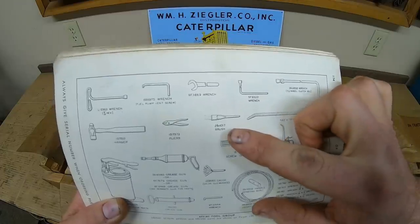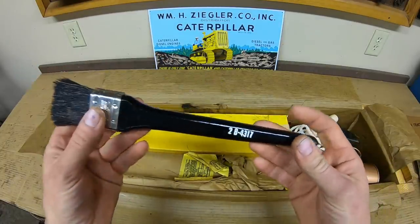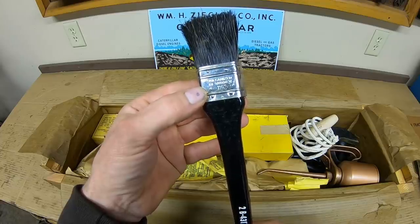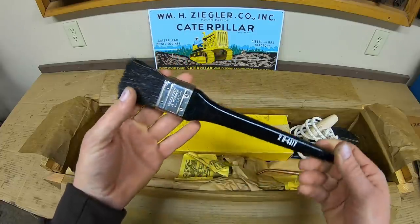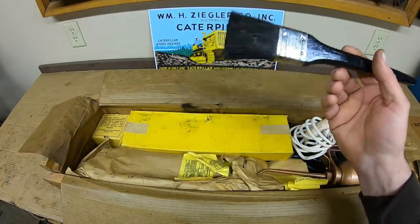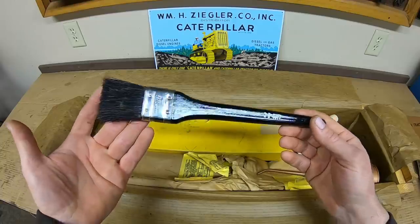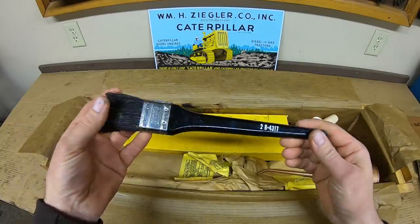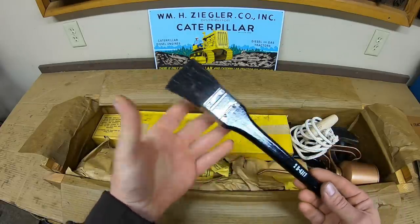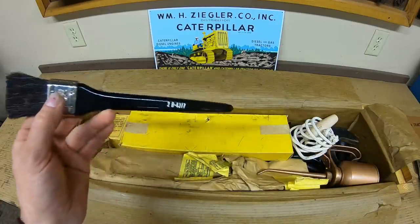First one out is a brush, part number 2B4317. Looking at it, there's no manufacturer's mark — they just stenciled the Cat part number. All it has stamped on it is 'vulcanized in rubber, one and a half inch,' which is just the general size of the brush. You can see these in old archive Cat films on YouTube, where they're brushing off around a fuel injector before disassembly. This is probably one you'll never find anywhere.